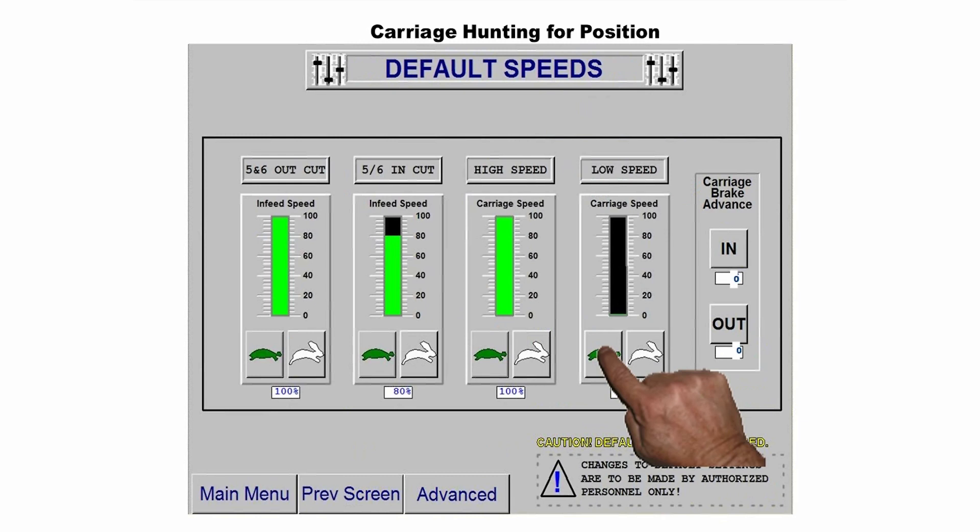If it is still hunting, repeat step 1. The lowest you can set the low speed is 1%. If at 1% it is still hunting, we need to move on to step 2.